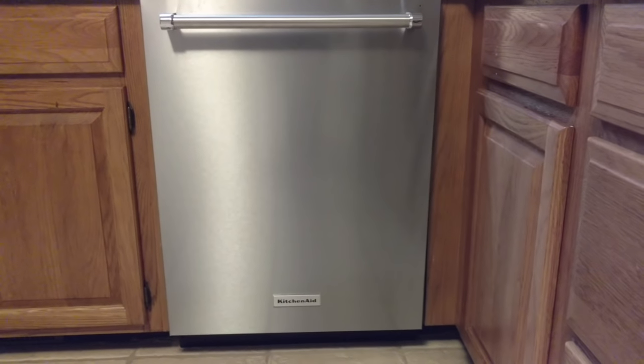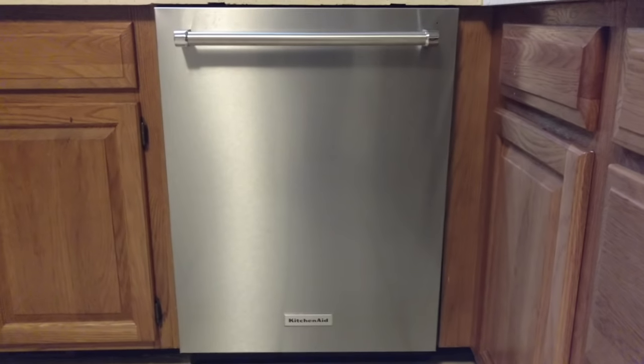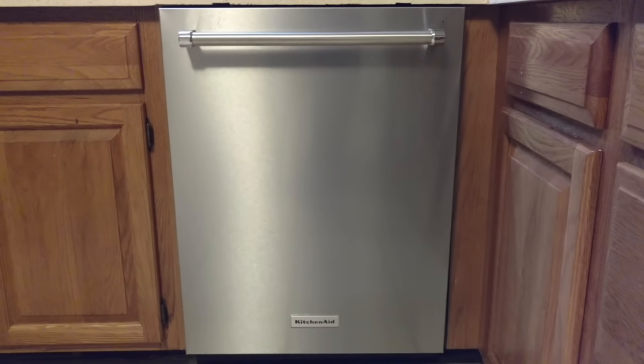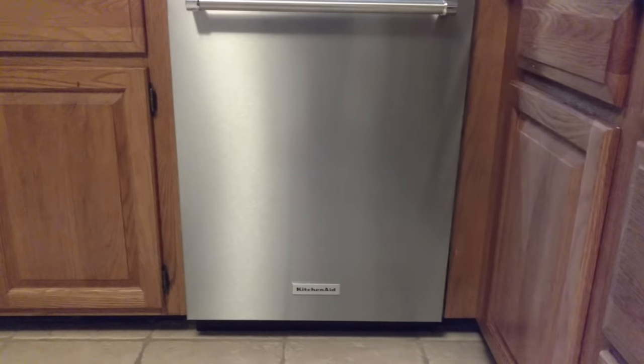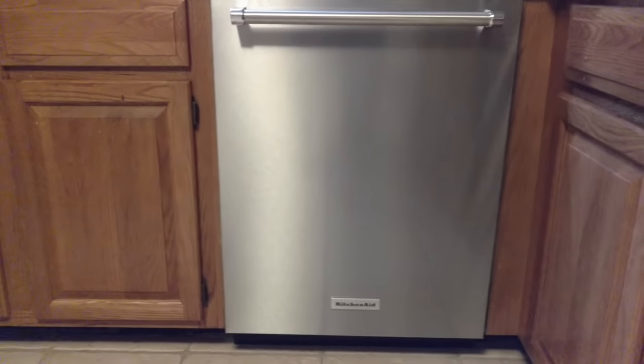Alright YouTube, so I wanted to do a review on this KitchenAid dishwasher. It is model number KDTE334GPS. We bought it at Lowe's last month. It was on sale, I believe, for $899.